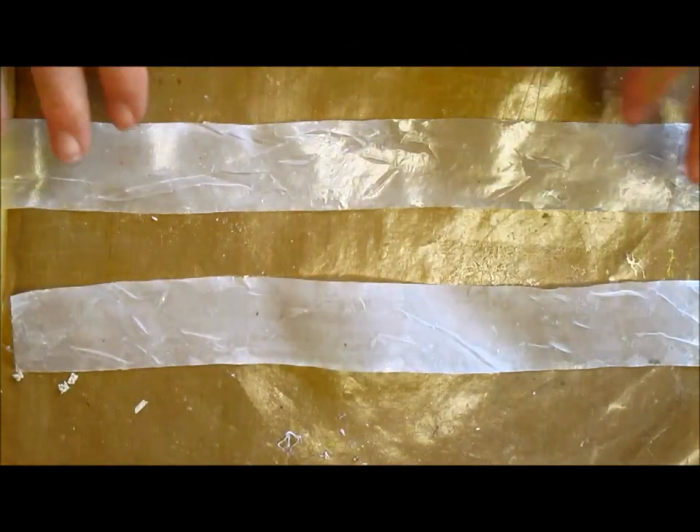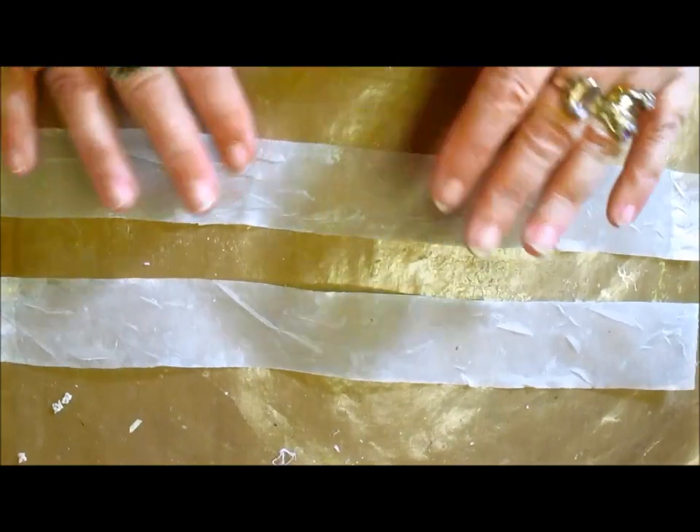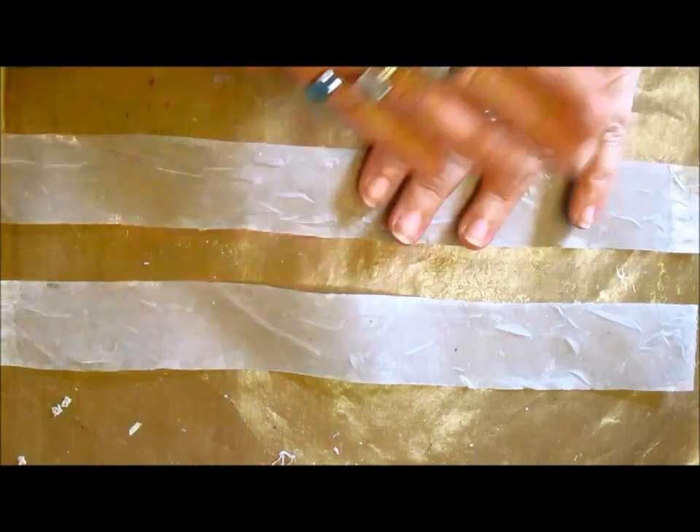Hi everyone. I have some silk ribbon here. This is what it was like before I added the fabric stiffener. I am going to show you how I make my leaves. This is pure silk. I have used the fabric stiffener. You can use PVA glue and then let it set and cut any trimmings off it.